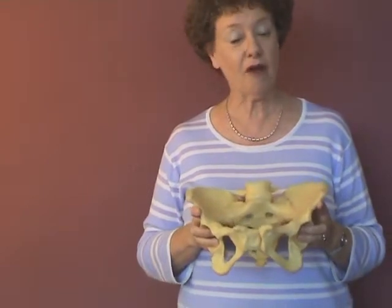This model of a normal woman's pelvis is a basic tool for every childbirth educator.